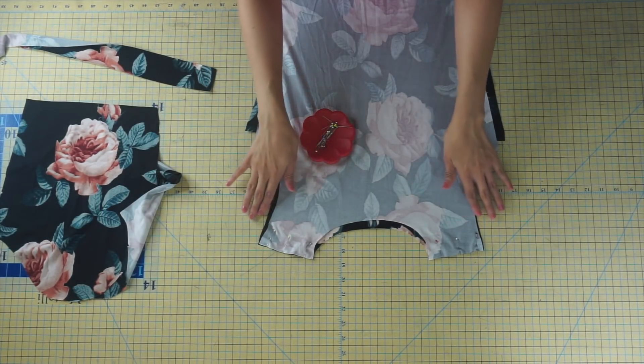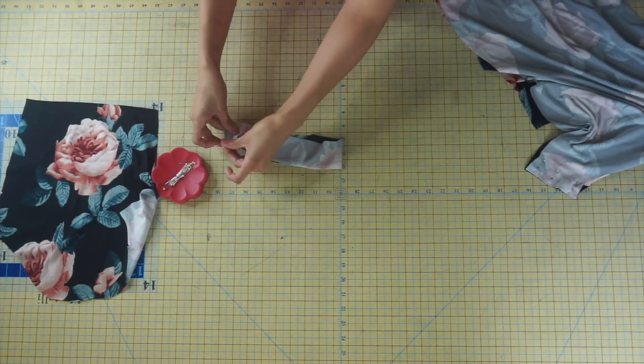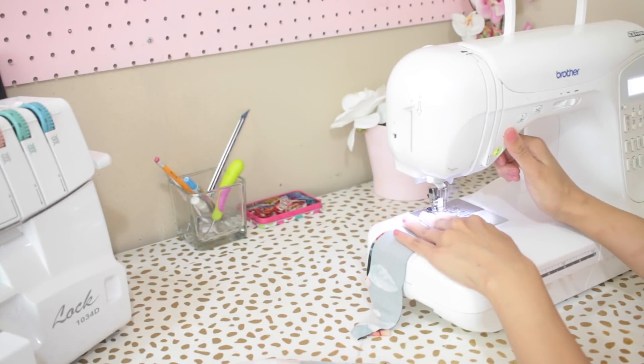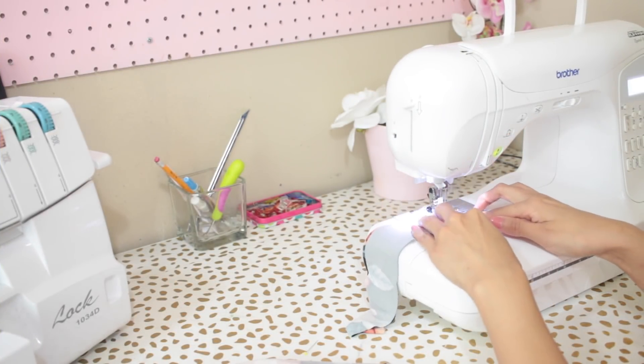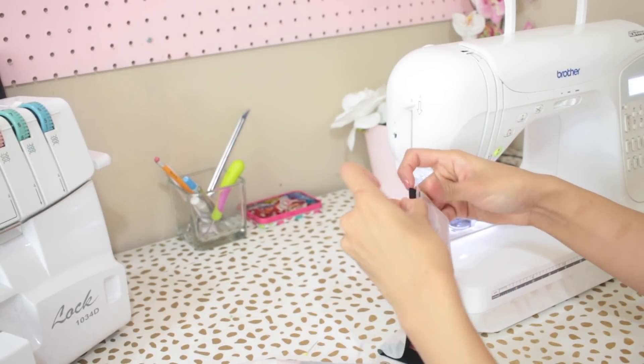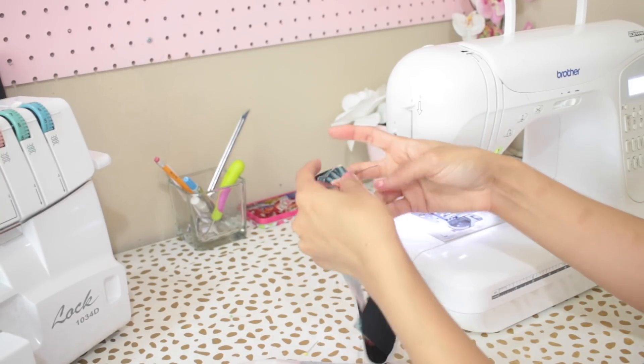Before you take this to your sewing machine, go ahead and place your neck band piece with right sides facing and pin along the short edge. Take your fabric to your sewing machine and sew along the pinned edges with a half inch seam allowance. Once you've sewn your neck band piece, press that seam open and fold it onto itself with wrong sides together.